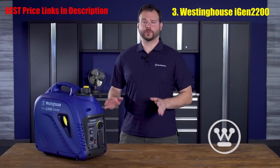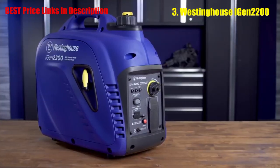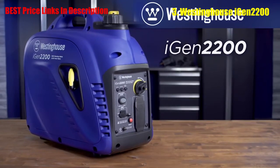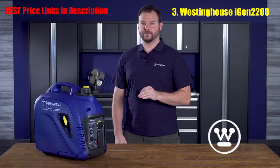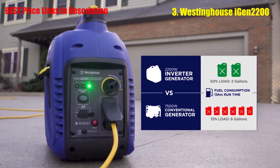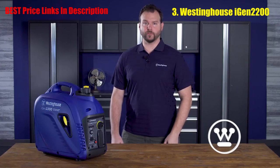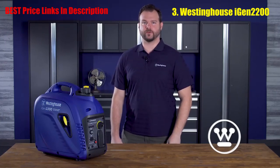The power of a traditional generator in an efficient, portable package — this is the smart, versatile iGen2200 Digital Inverter Generator by Westinghouse. Designed with performance and efficiency in mind, the eco-friendly iGen2200 uses a fraction of the fuel it takes to operate a traditional generator, yet delivers enough power to keep home essentials up and running during an outage. Plus, it's portable — perfect for tailgating, the campsite, or wherever your adventures take you.